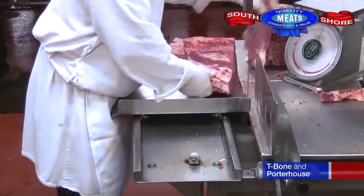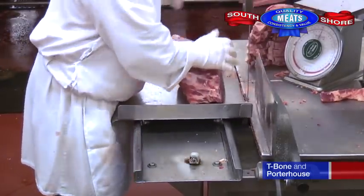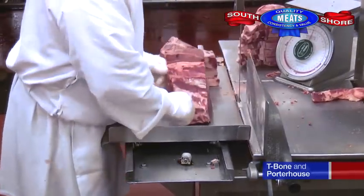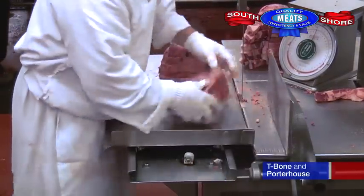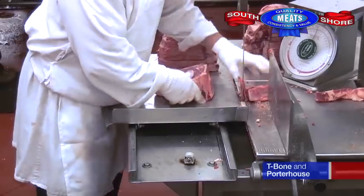As we cut down the short loin, we come to the t-bone. Towards the end of the short loin, you'll come to the Kansas City strip steak, which is a center cut strip steak with the bone attached.